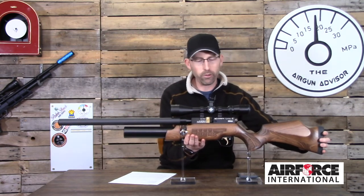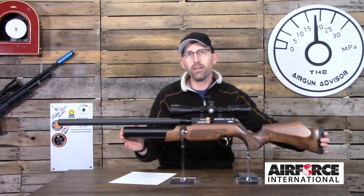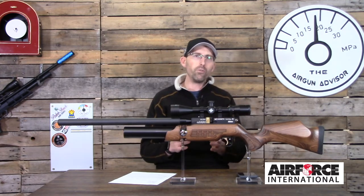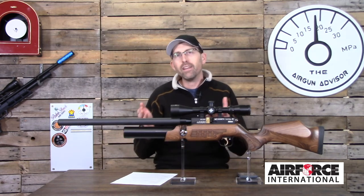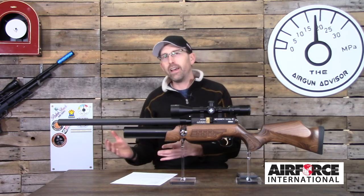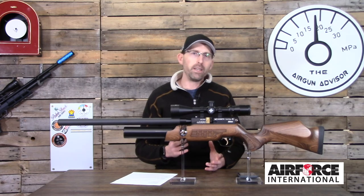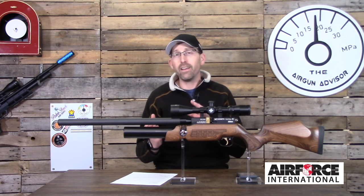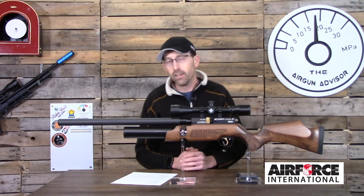Another improvement I'd like to see in a future version is upgrading from the aluminum bottle to a carbon fiber bottle. That would do two things: reduce the weight and increase the shot count. Keep in mind you are already getting 50 regulated shots from this rifle, which is really good — light years ahead of where we were eight years ago with unregulated rifles getting only 25 to 30 shots. We've come a long way, and this is quite a treat to shoot.